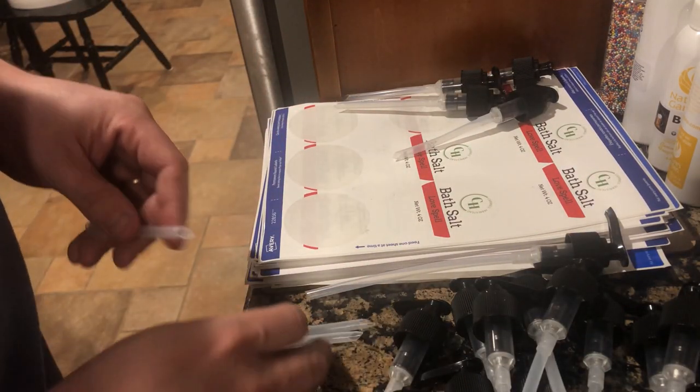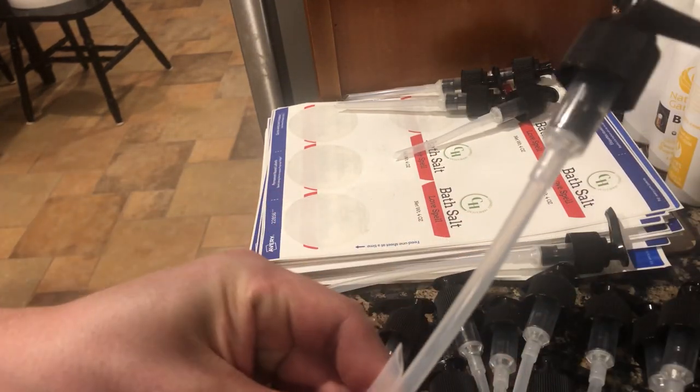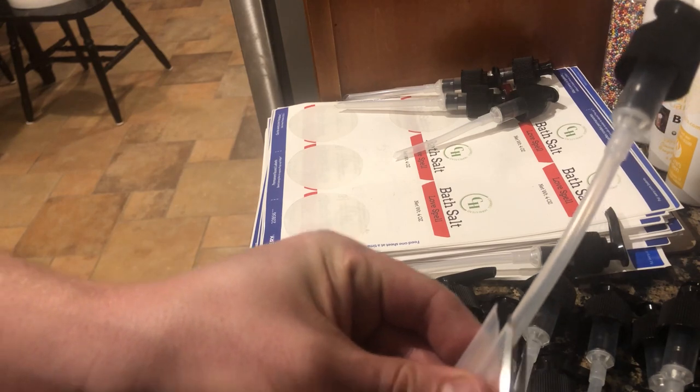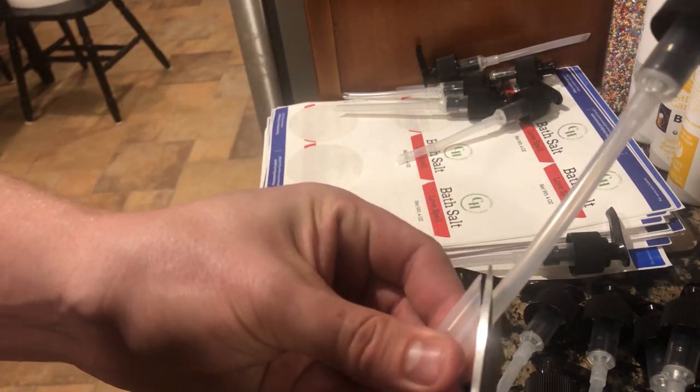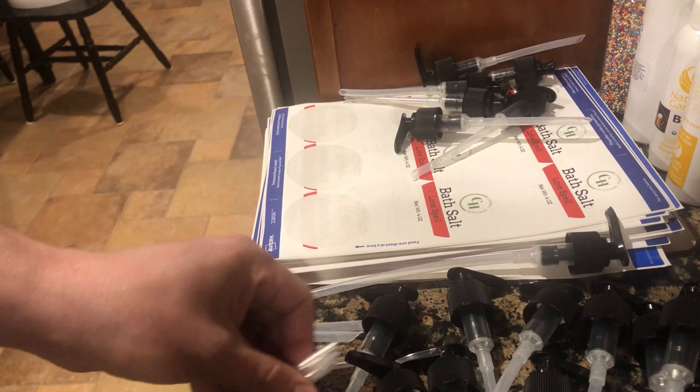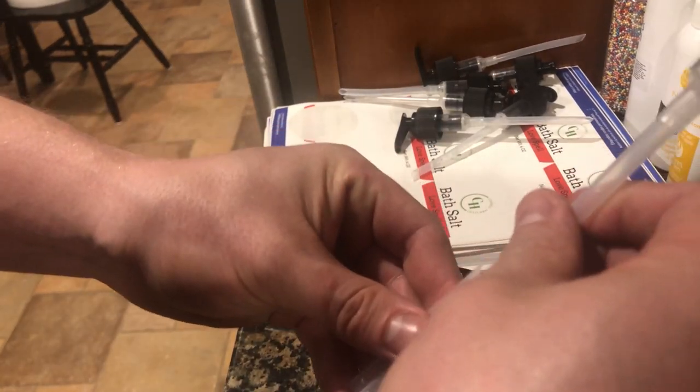Tonight we're only doing two batches — 15 to a batch — so we're doing 30 tonight. Tomorrow night we'll probably do four batches, so 60 bottles. Tonight's an early night for us. We've got some other stuff: we need to get the St. Patty's soaps out in the farm stand and shrink wrap the conditioner bars.